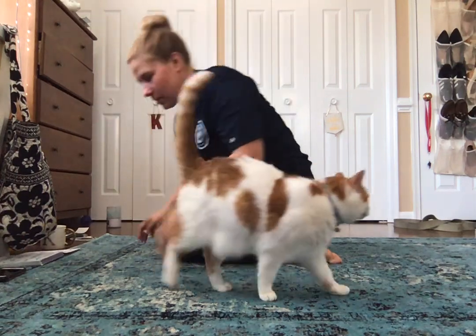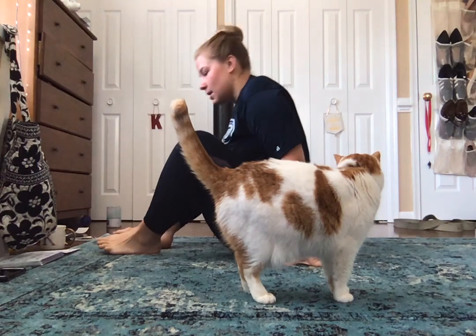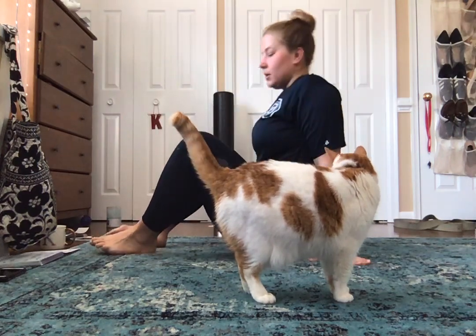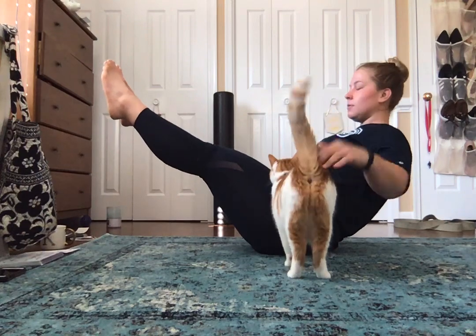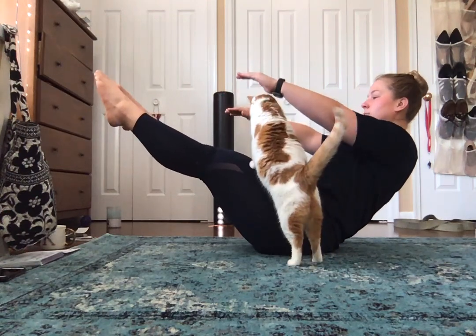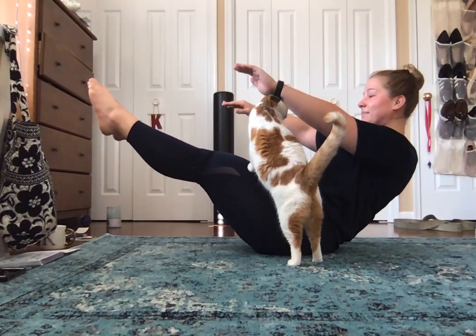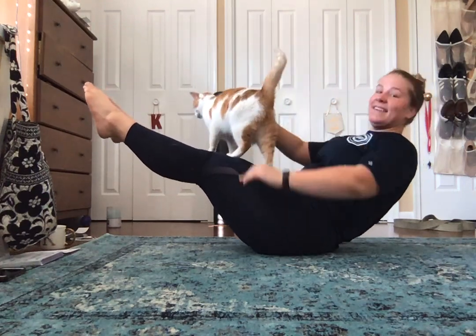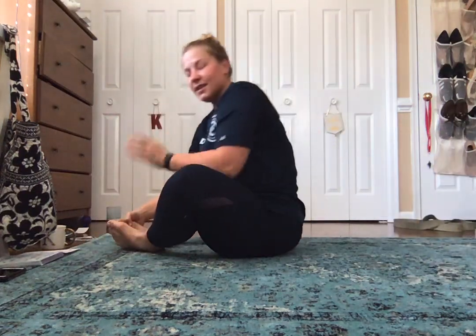And then we're going to go into full boat. The one before was half boat where we were here; the next one is full boat — we are here and our arms are straight out. Hold it for four deep breaths. Hopefully your cat won't get on you and add a little extra weight to your legs, but if she does, good luck.